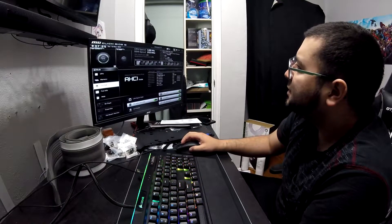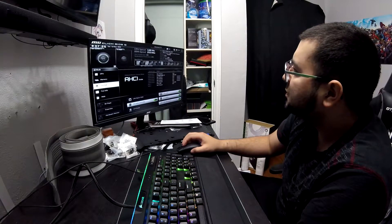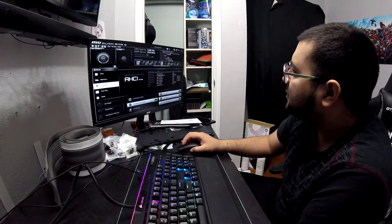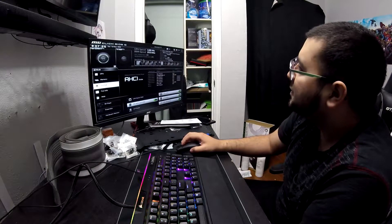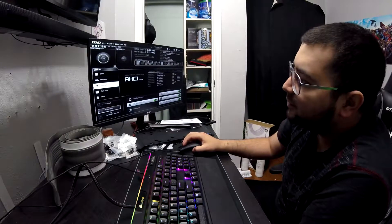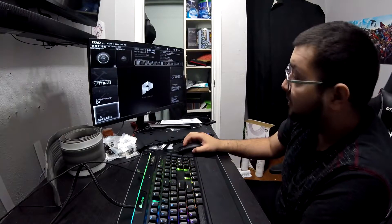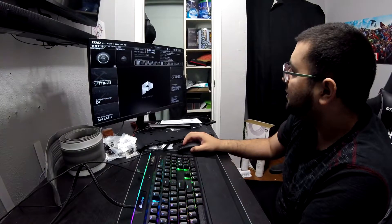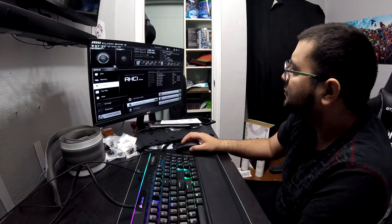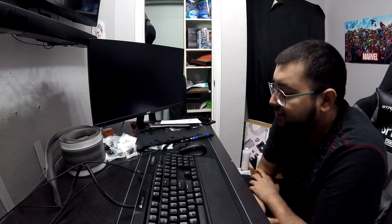Step fourteen: the operating system. Have an OS ready on either USB or disk — I'll be showing things with Windows 10. In your BIOS, set it to boot from the drive that has the operating system, then go through the steps of installing Windows 10. I recommend not accepting all the utilities Windows offers, though that's personal preference. It will ask to connect to the internet — up to you. Use your license key if you have one; if not, it will run the basic version of Windows 10 and eventually show an 'Activate Windows' watermark.